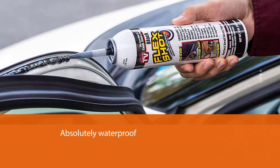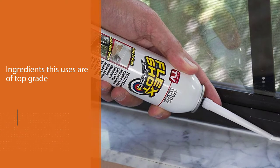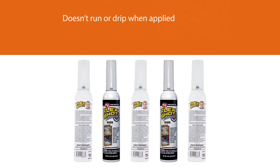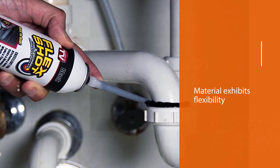This is absolutely waterproof, so come rain or snow, this will not be affected. Apart from that, the ingredients it uses are of top grade, and therefore it doesn't run or drip when applied to the joints. Once dried, the material exhibits flexibility and won't crack under weather extremities.